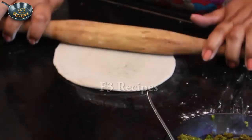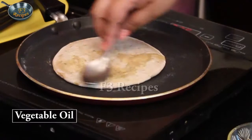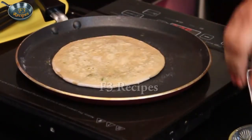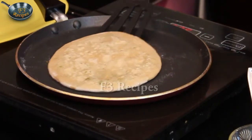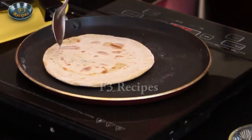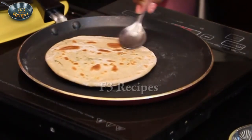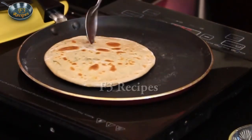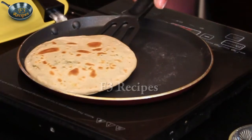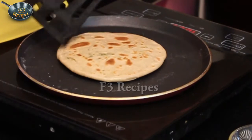We will add oil and water. Now we will add the filling to the parathas and put them on the other side. We can add ghee to the parathas and cook them on the other side until done.